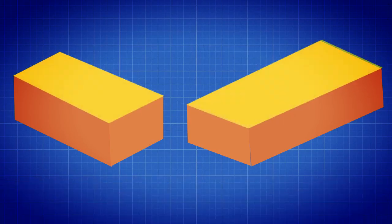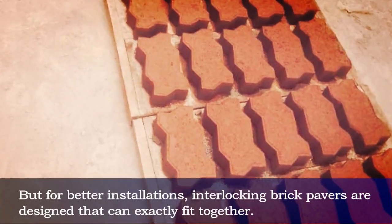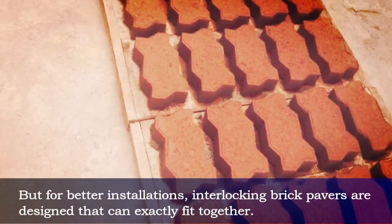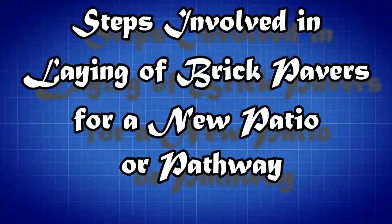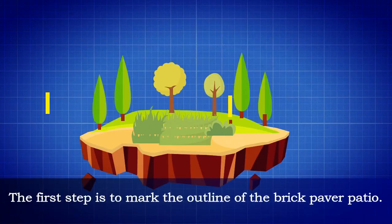Any solid bricks with flat sides can be used as pavers, but for better installations, interlocking brick pavers are designed that can exactly fit together. The following steps are to be followed while laying a new patio or pathway. The first step is to mark the outline of the brick paver patio.